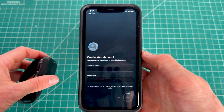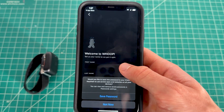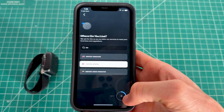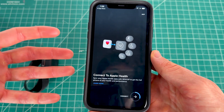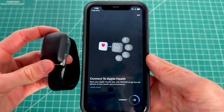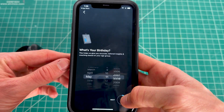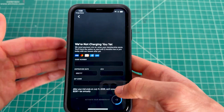From here, create your account by entering your email, password, first name, last name, and username, then click next. Select the region you live in, click next, and then select your state. You can also connect your phone's health data — whether iPhone or Android — to the Whoop app, which will show your calories and steps. Then enter your birthday, height, weight, and gender.